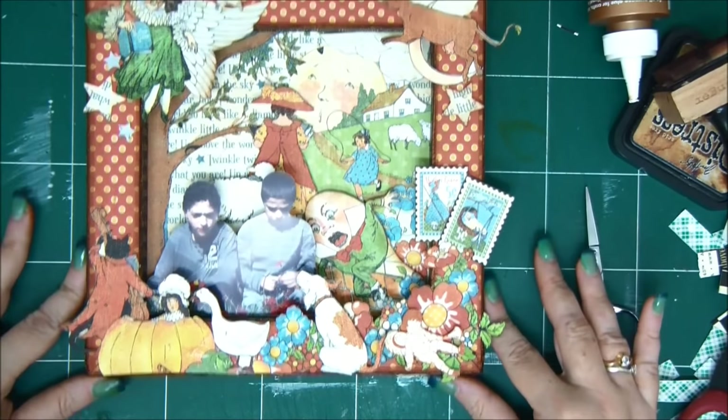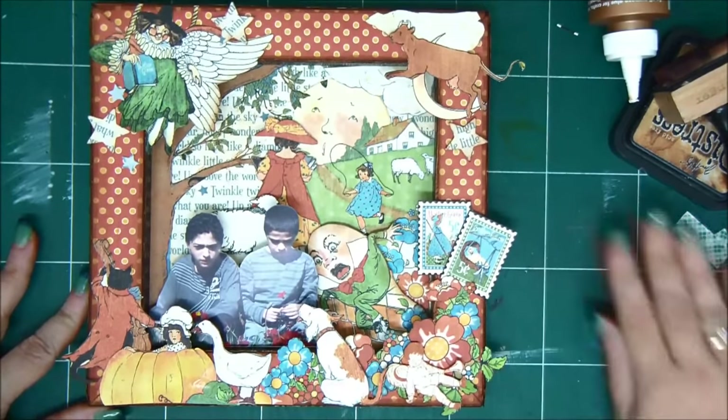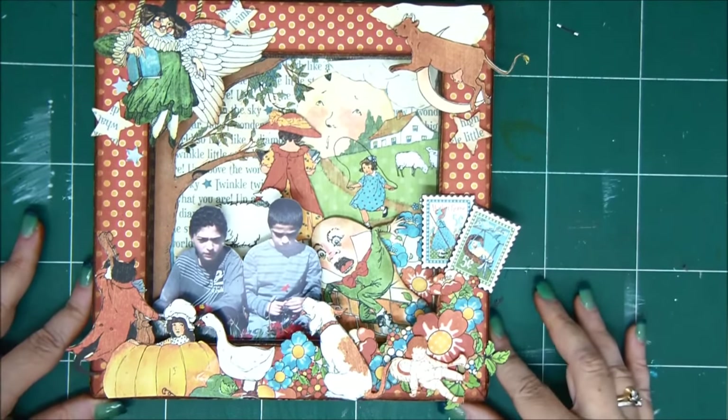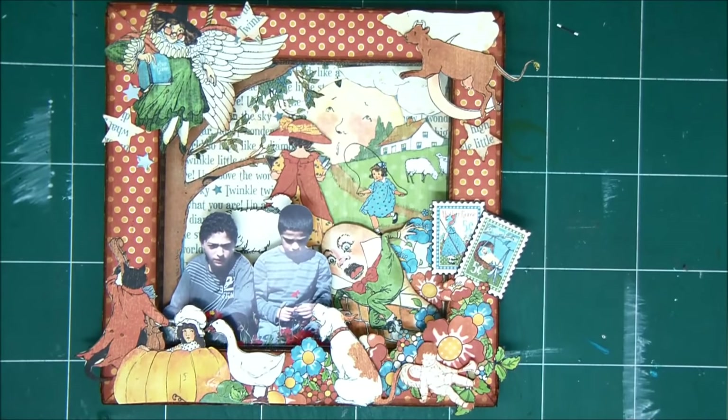I really like how this turned out. You can of course do this in a larger scale on a 12 by 12 canvas and add even more images. I hope I've inspired you just a little tiny bit to create your own shadow boxes out of canvases — it's really easy. I hope you enjoyed it as much as I did and had a lot of fun. Thank you very much for watching and joining me, and I'll see you all in the next tutorial. Bye you guys, have a great weekend!